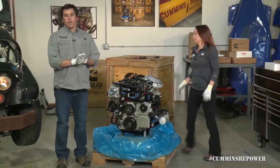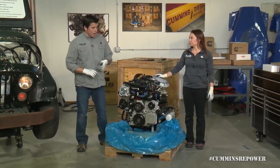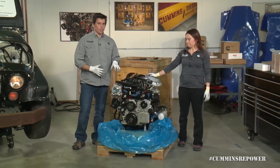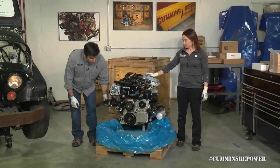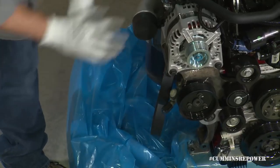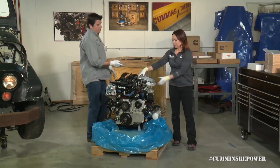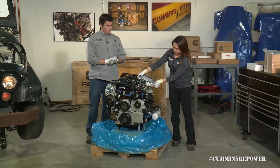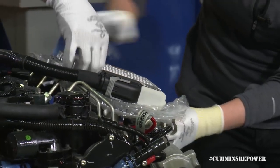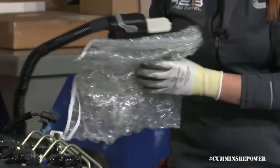This engine comes with your alternator, power steering pump, and cam-driven vacuum pump — all that good stuff already installed on the engine. The one thing that's not installed but is zip-tied to the engine is the belt, so this belt is ready to go on with no adjustments needed. Also, your ECM is zip-tied onto the engine, and you want to move that out of the way before you do your install just for safekeeping.